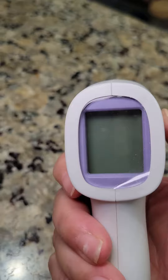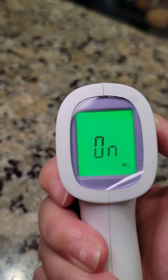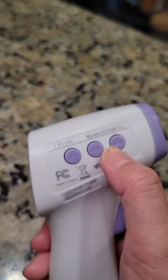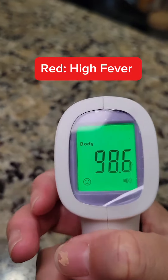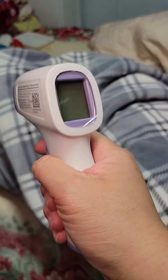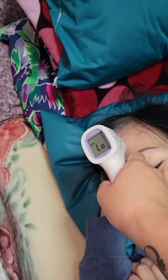One more check on her body and everything pans out green — no fever, which is great news. A few reasons why I like and recommend this product: it's fast, it's accurate, and it's no-contact measuring. There are three backlight indicators — green for no fever, yellow for mid-range, and red for high fever — and it will alarm for any high fever readings.